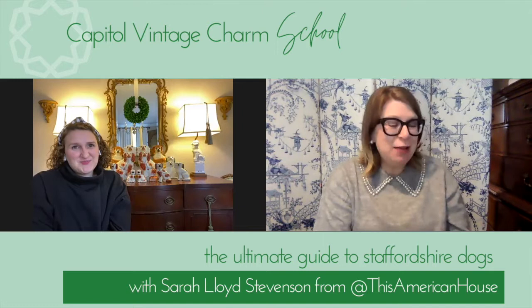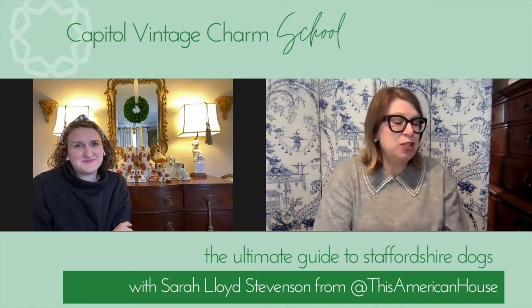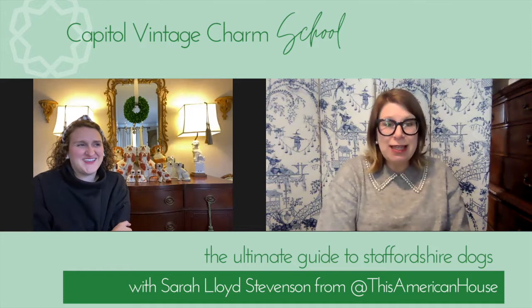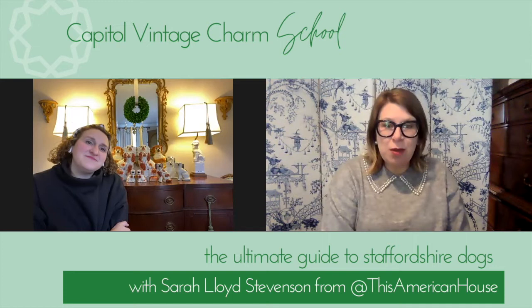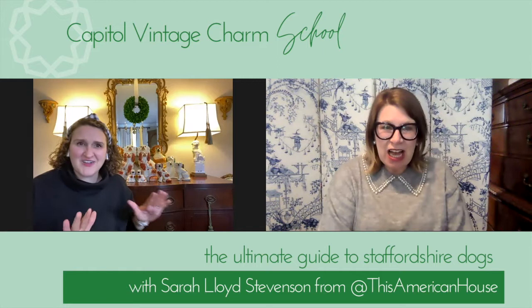Hi everyone, welcome to Capital Vintage Charm School. Today we have Sarah Lloyd Stevenson from This American House, an online vintage retailer, and she's going to share all her knowledge on Staffordshire dogs. I'm so excited about this because it has become the staple of the grand millennials, and we really need to be educated on what we're looking for. Sarah Lloyd, thank you so much for doing this.